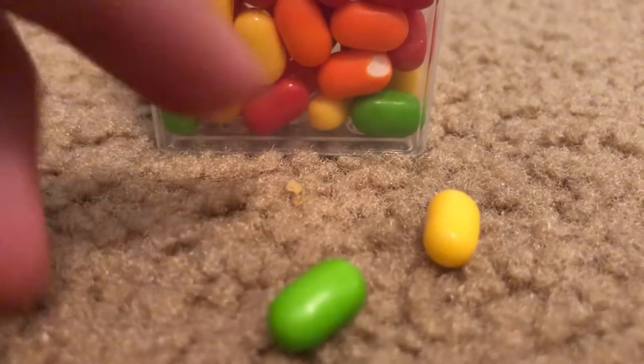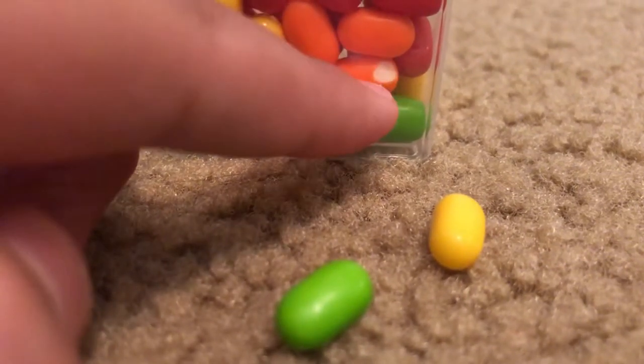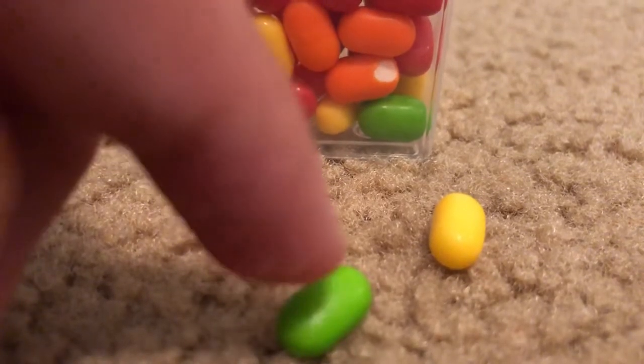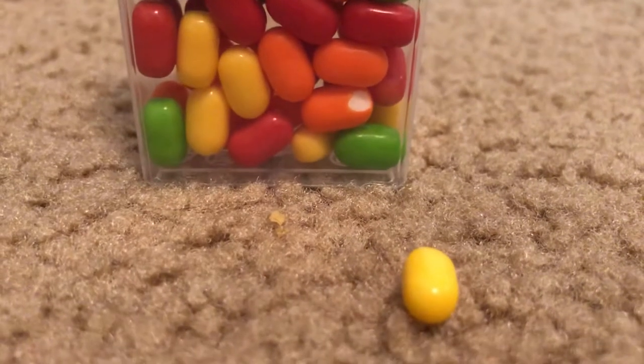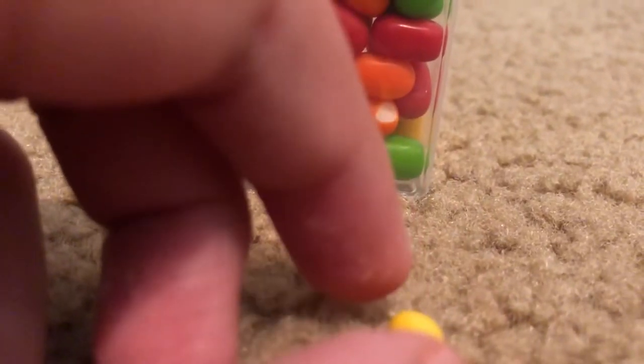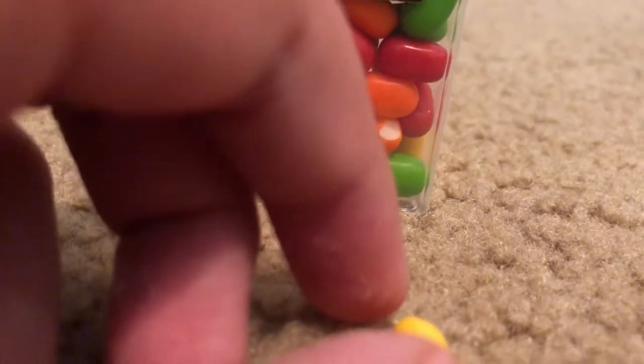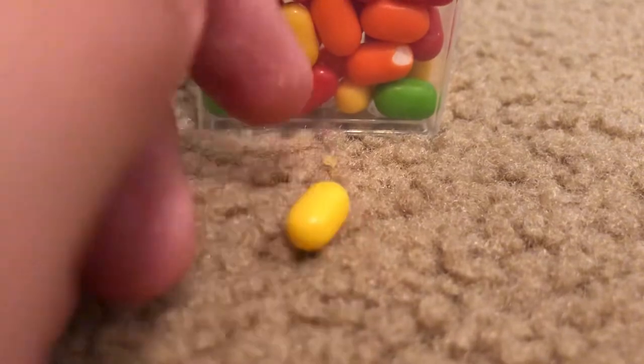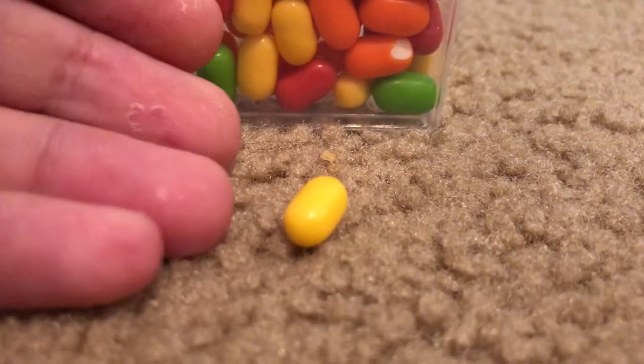But the orange ones are really good, and the green and the red ones are all my favorites though. The green one is very good — it tastes like green apple.